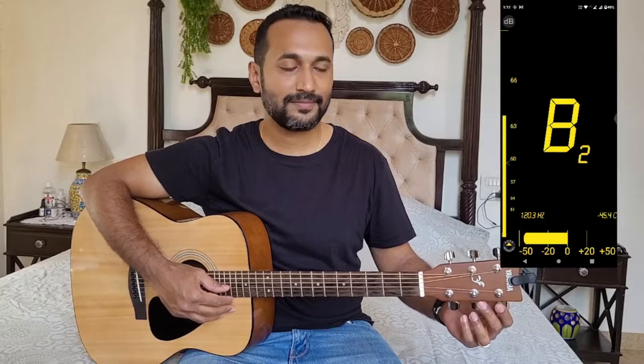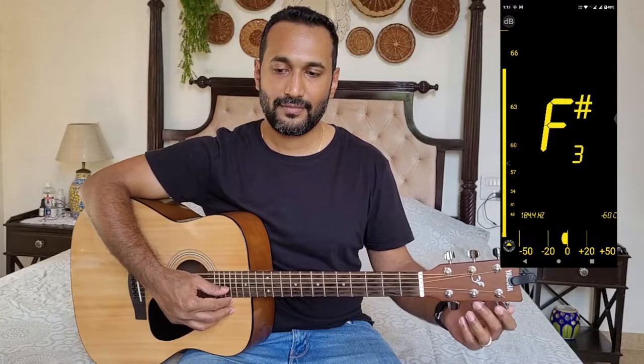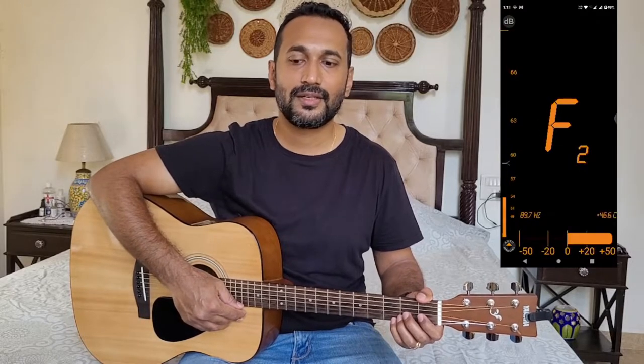Next we move to the G string, that's the third string of the guitar. This one's going to be tuned to G3. The numbers — four or three — refer to the fourth or third octave, which is the standard octave on a piano. So it's tuned according to that: E fourth octave, B third octave, G third octave, and so on.